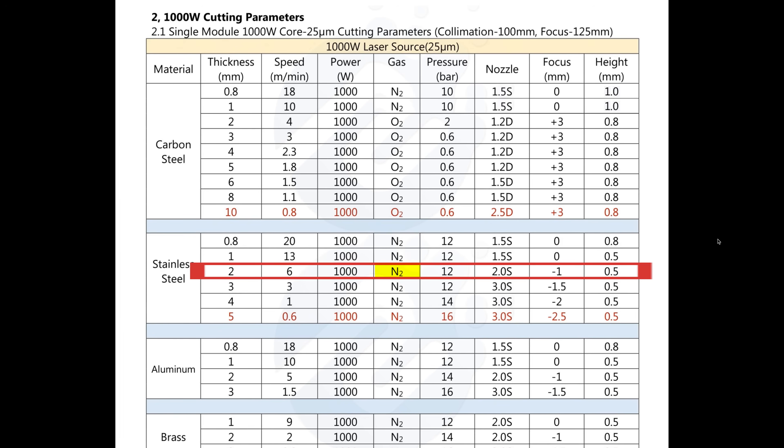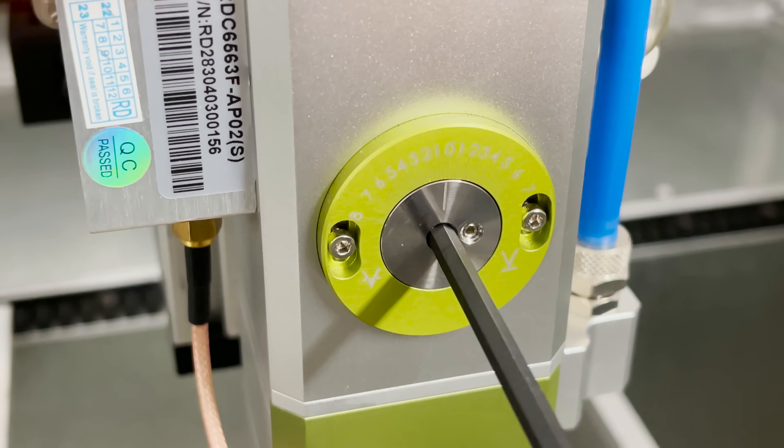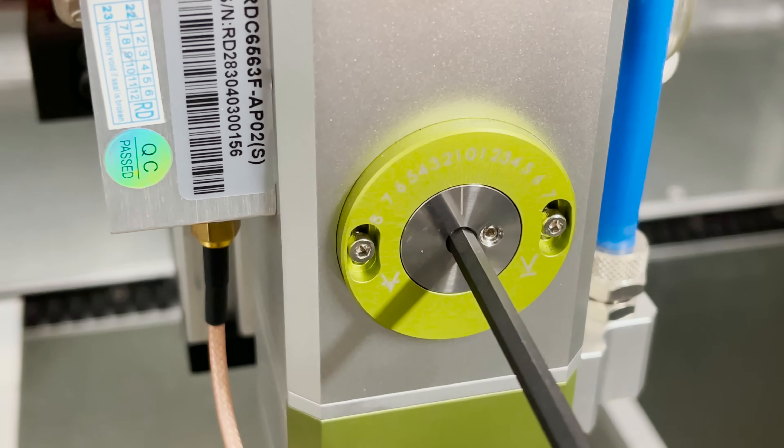You would use nitrogen as the assist gas at 12 bar pressure. You would use a two millimeter single nozzle. And then you would set the focus on the laser head to negative one, which on my manual focus head I would adjust the dial to negative one. Or if I was using an autofocus head in the software, I'd set it to negative one. And then I would set the height to be 0.5 millimeters.